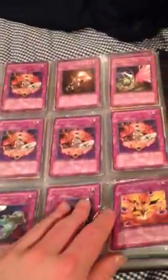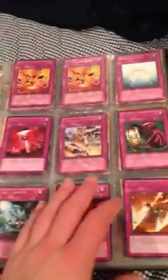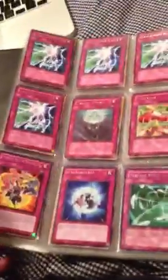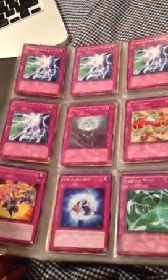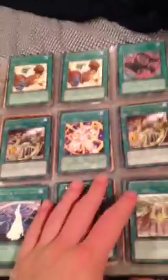I'll show you the rest of my dollar binder cards. I'm also selling an iPod Touch for $40. It's perfect in condition, but I don't need it. $40, 8 gig iPod Touch.